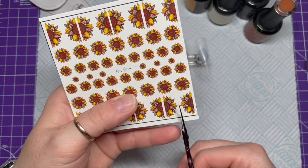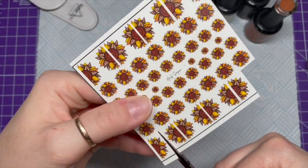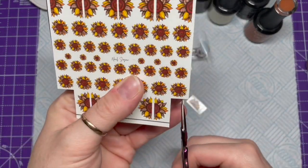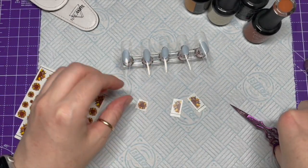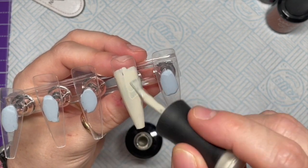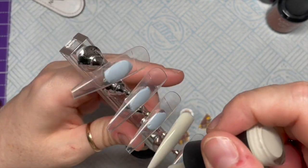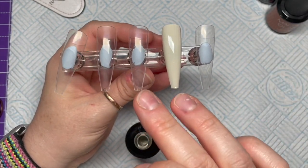You can get 30% off any Madam Glam gel polishes using my code NAPMUG30. To start with, I'm going to cut the images I want out of the sheet of decals — we're going to do a sunflower together but on separate nails, plus an extra one. You can get 10% off any decals, glitters, etc. from Nail Sugar using my code NAPMUG10. All links and discount codes will be down below.